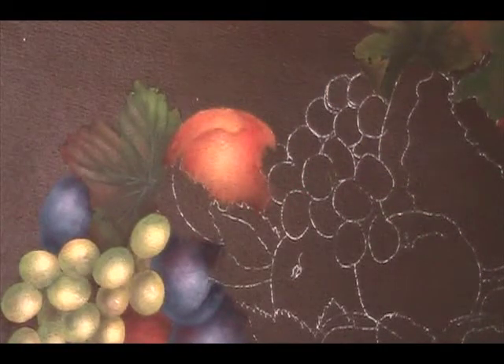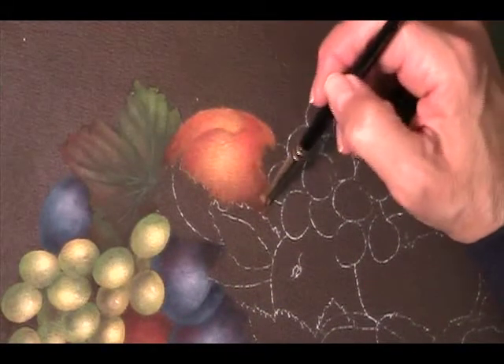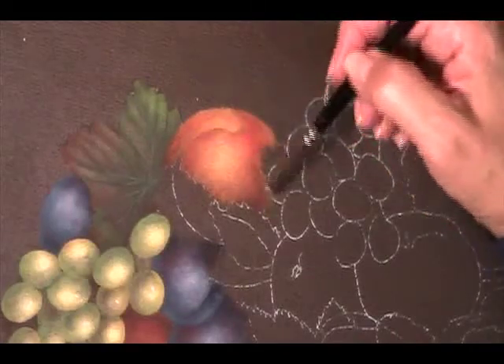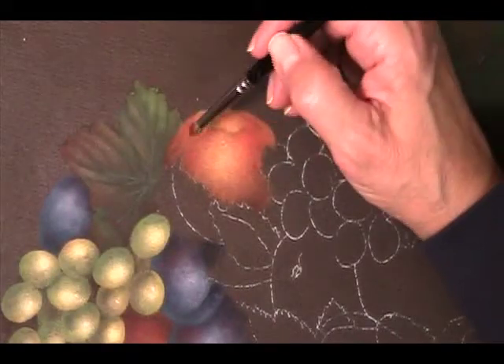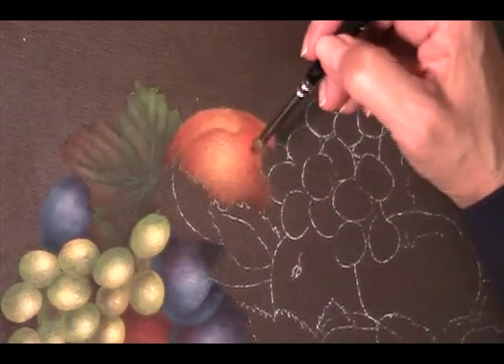I'm going to leave that red on the brush and pick up my darkest value — a little tiny bit more magic mix and some burnt umber on the brush. I didn't even bother cleaning the red off — the red is fine on there. This goes in the very darkest area, way down behind the grapes and the leaf, and maybe a little tiny bit over here, although that's looking pretty much dark enough already.